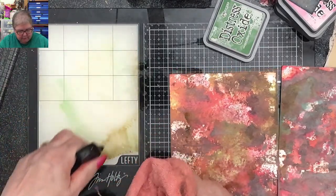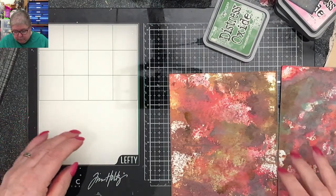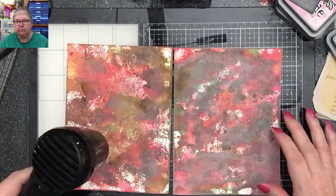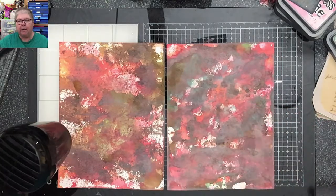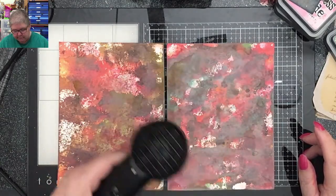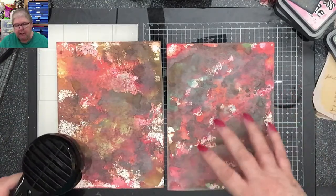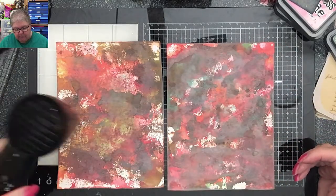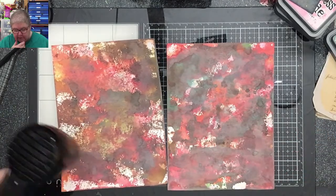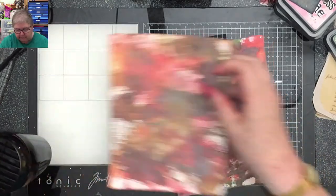I'm going to dry them and then go in with the Ground Espresso again - get a bit of good dark in there. The experiments haven't really worked, but I think it's good for you to see experiments that don't really work. If I'd used paints - probably a better option, the Distress paints - once they are dry, they're dry and they're not going to pick up any of the other colours when you put the next layer on. That's the beauty of the paints. So if you want to try this and you want loads and loads of layers, I'd go for the paint.